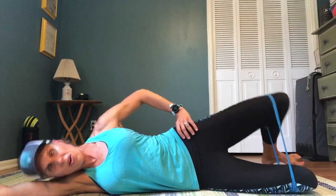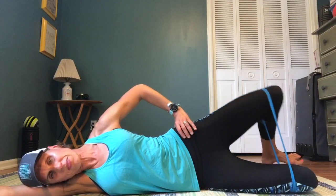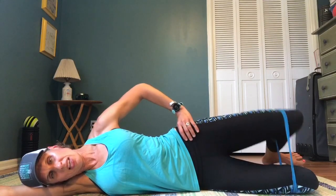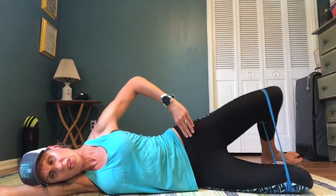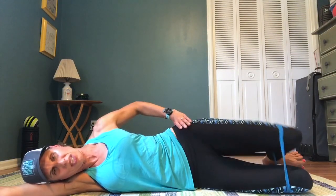Switch sides. Checking alignment: heels to butt to head, more or less. If it's more comfortable, you can lay your head down on your arm or rest it in your hand — it doesn't matter. That's 5, 6, 7, 8, 9, and 10. Make sure your hips are nicely stacked, one on top of the other, both facing forward. Because if you're rolled back you're not targeting the muscle you need.